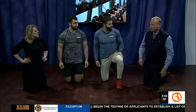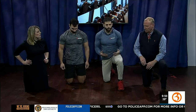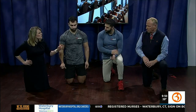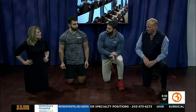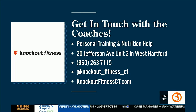You can do this as a superset — as many sets as you want, but a minimum of at least three rounds of each exercise. You could do them all in a line, A through D, then repeat. Take a break and come back around. You can do 30 seconds, a minute, 10 reps, or 20 reps — however you want to dictate it. Take those breaks; it's important because you don't want to hurt yourself. If you're interested, get in touch with the coaches for personal training and nutrition help at 20 Jefferson Avenue, Unit 3 in West Hartford.